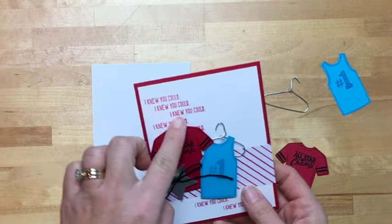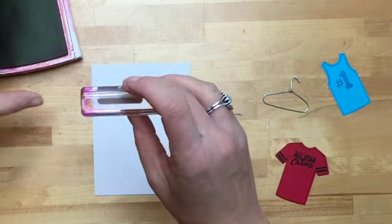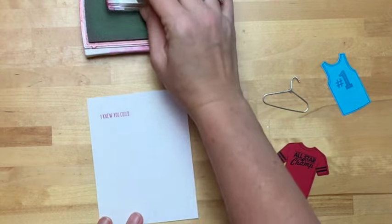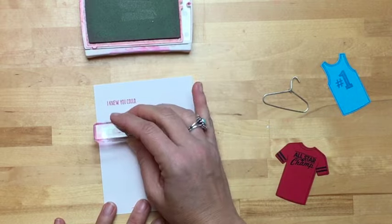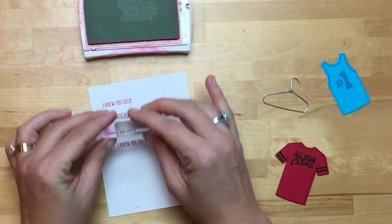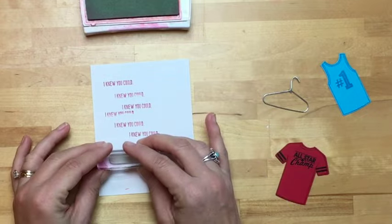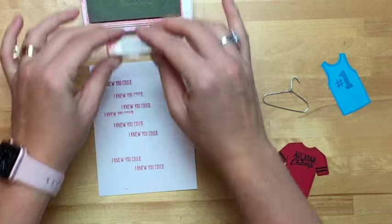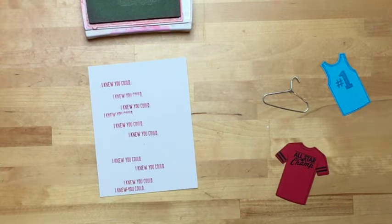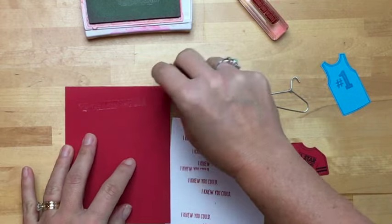Now let's stamp 'I knew you could,' which is from the celebration set, all up and down this white piece in real red. I have to double-check to make sure I don't have it upside down. I'm just going to go in a kind of random pattern around here. It looks like I got a little red ink there, so let's cover that up. Now we can go ahead and adhere this to our real red card base.